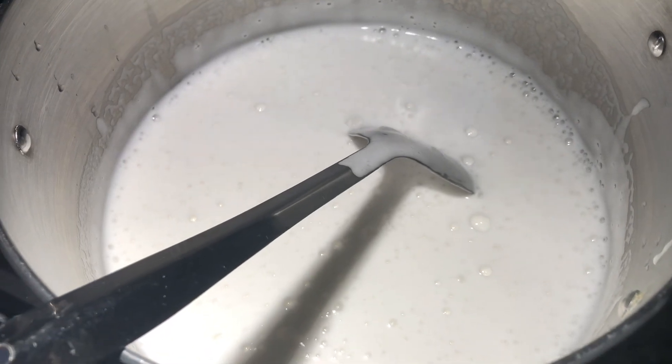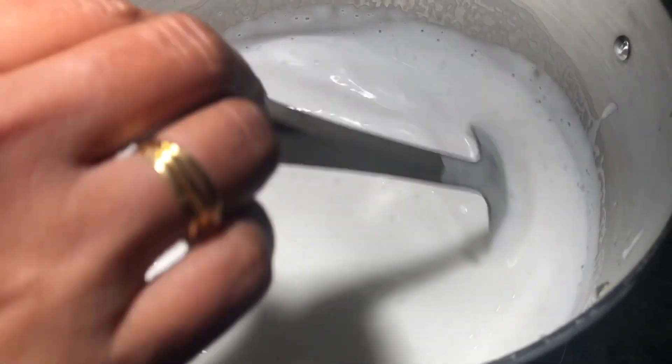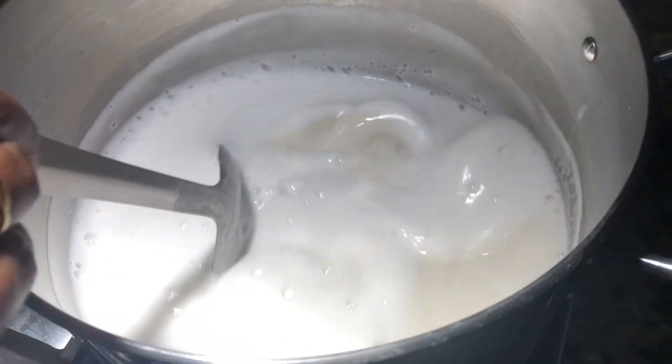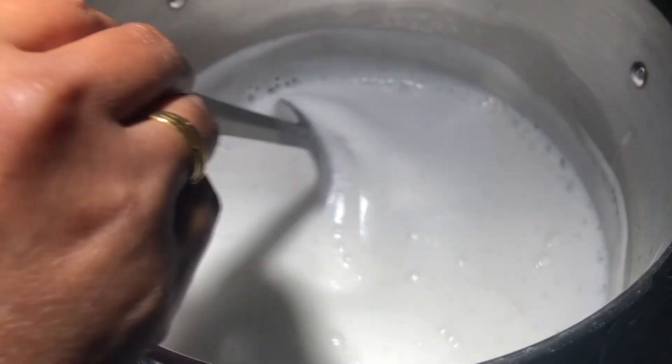Cook this until the raw smell of urad dal goes away, and keep stirring continuously, otherwise it will burn on the bottom. Always use a big pot when making urad dal porridge, because when it boils it will rise up.